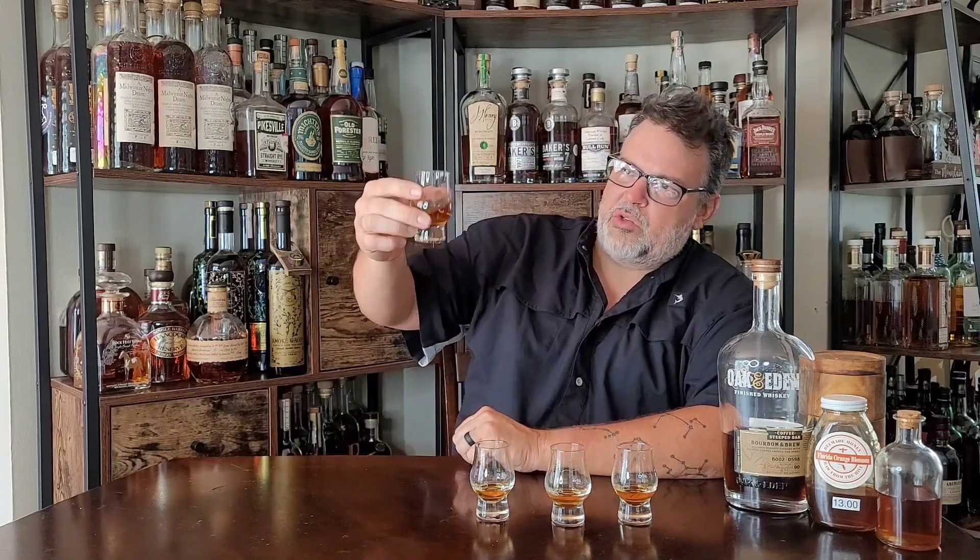Last one up — this is the Oak & Eden coffee-steeped bourbon that I added to my gross bourbon. Smells pretty good. The funkiness still comes through, but it's counterbalanced by that chocolatey chocolate-covered coffee bean and a little bit of nuttiness. That's totally, totally drinkable now.